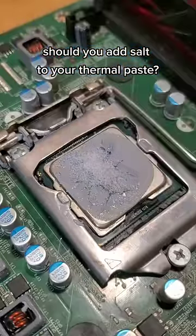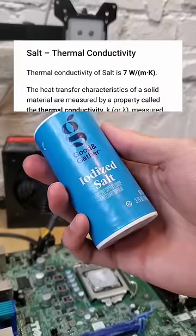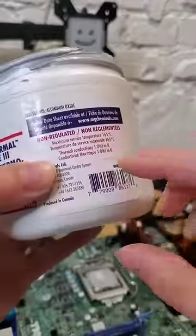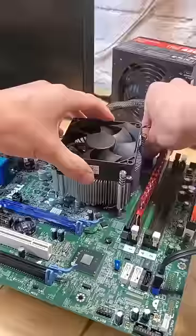Should you add salt to your thermal paste when building your PC? On paper, the thermal conductivity of salt is around 7 watts per meter kelvin, which is quite a bit higher than some thermal paste out on the market. This one here, for example, is 1 watt per meter kelvin. So in theory, it might make sense to mix these together.